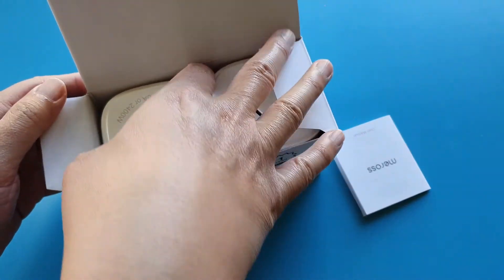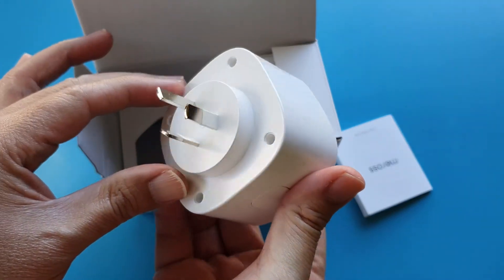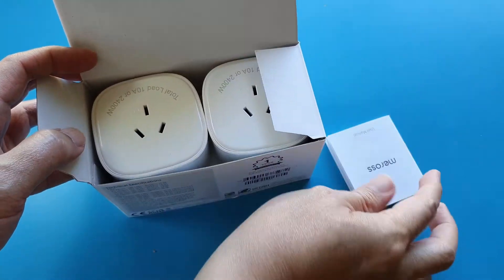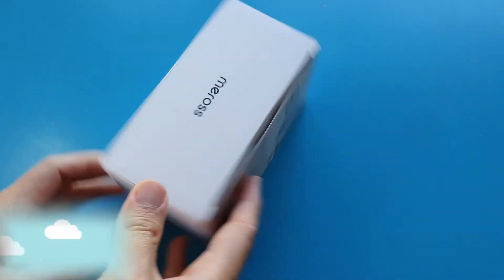I recently tried out this new smart home device brand called Meross, and I think I found the best smart plug at the most affordable price. It works pretty well with its app, and it can simultaneously work together with Samsung SmartThings. Let's take a look at it now.